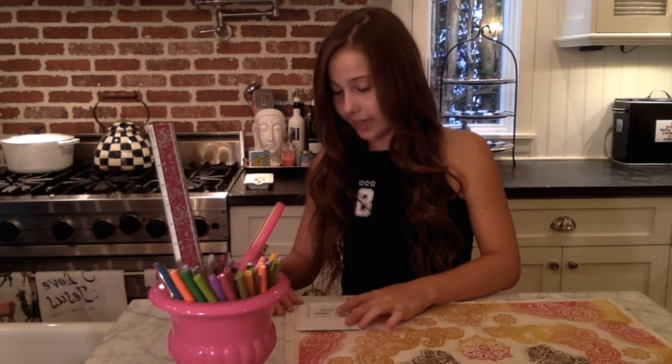Next you're gonna take your four-inch by four-inch square object and line it up around the edges of your bandana. You're gonna take your pencil and trace a line around the perimeter of the object. You want to do this to all four sides, but I'm only gonna show you one.